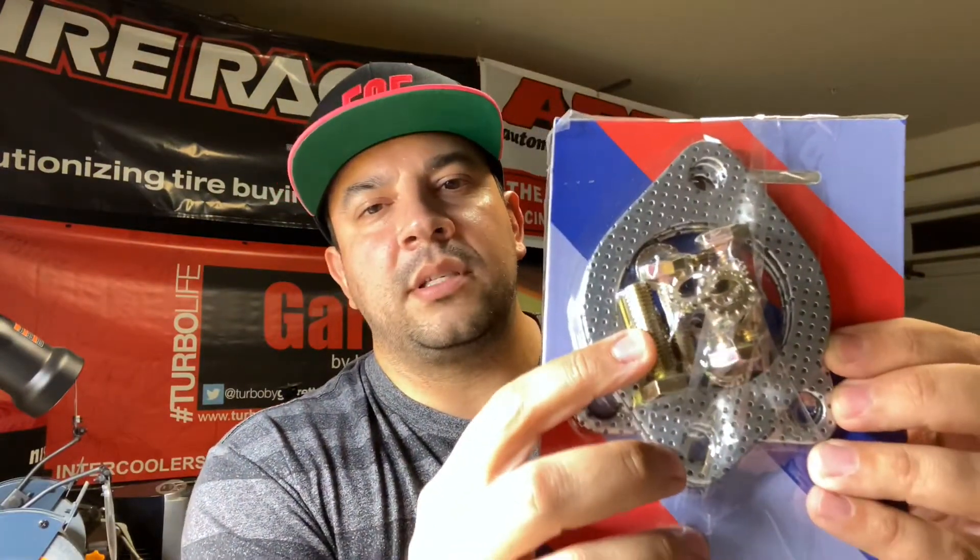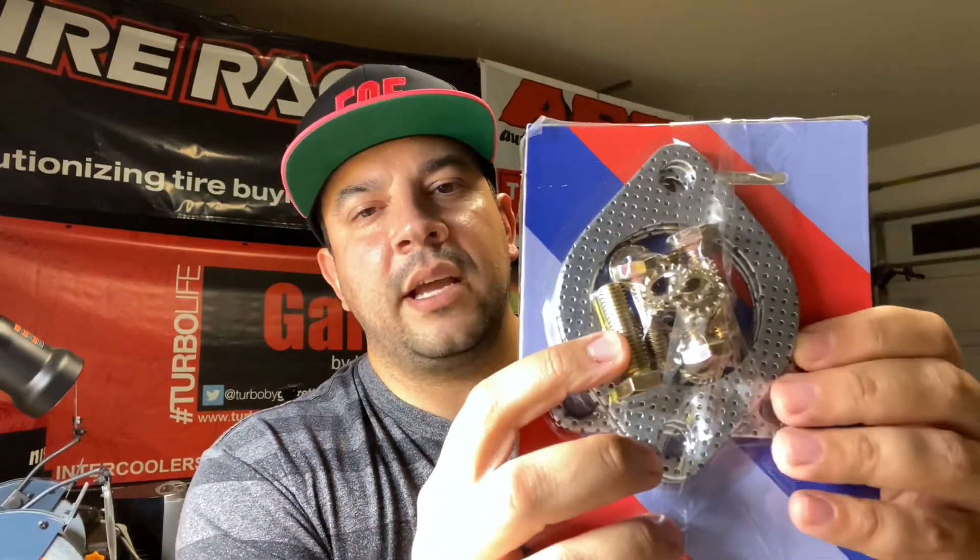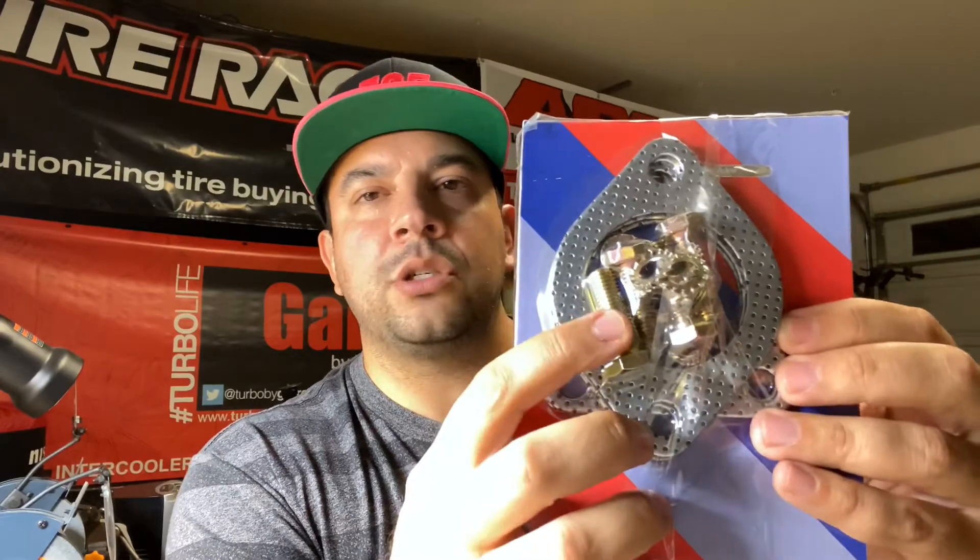So let's check out the hardware that comes with it. We have four bolts and four nuts and eight tooth lock washers. There are four gaskets total — two for the two-bolt flange and two for the three-bolt flange.